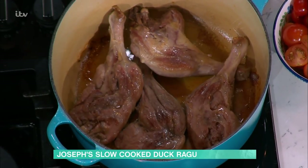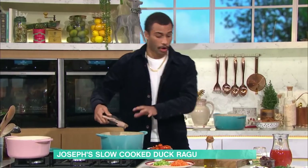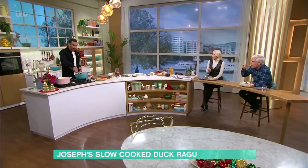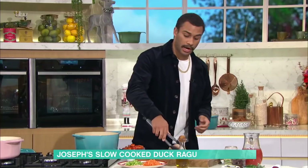I've got my duck legs in here - four of them. Browning them off, getting some nice colour and flavour on them. They're done. We're not cooking them the whole way through on the hob, we're literally just getting colour on them. I'm going to take these out. Can you go to the butchers and just buy the duck legs? Yeah, exactly. You can get duck legs in supermarkets as well.